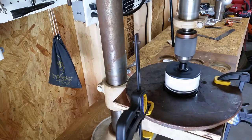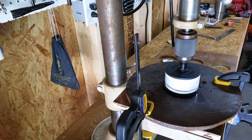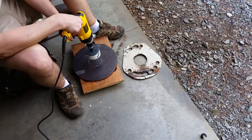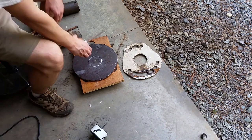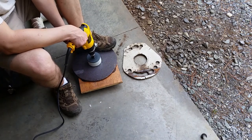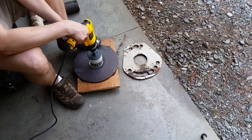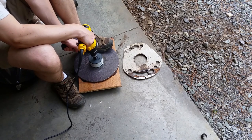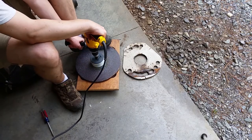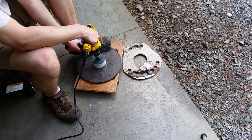The hole saw stalls easily with too much pressure, but it's working. At this rate, I should be through in a few months. I switched to a hand drill, which has a lot more torque. It was able to cut much faster, but it still took forever. I just tried to go slow and oil drill often so the teeth didn't get too hot. At about halfway through, I flipped the plate over and started drilling from the other side.